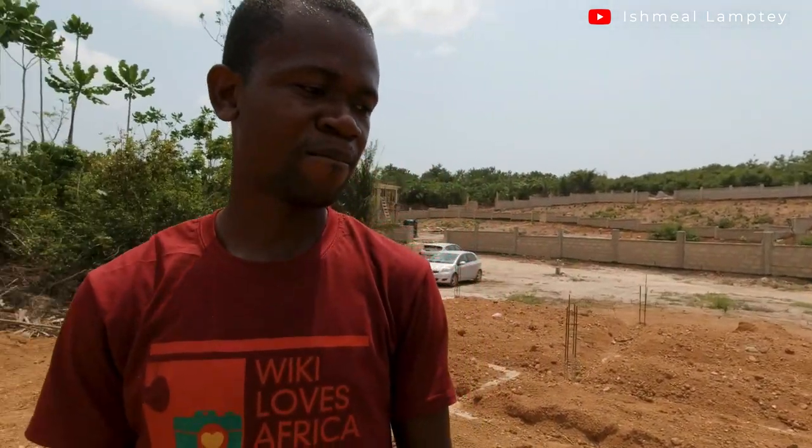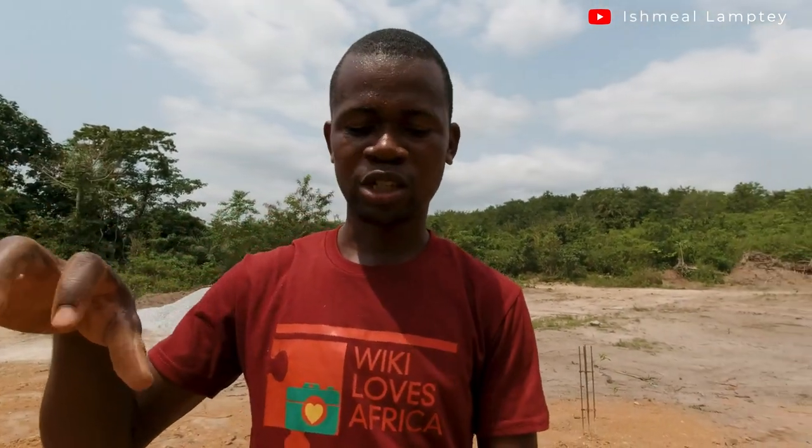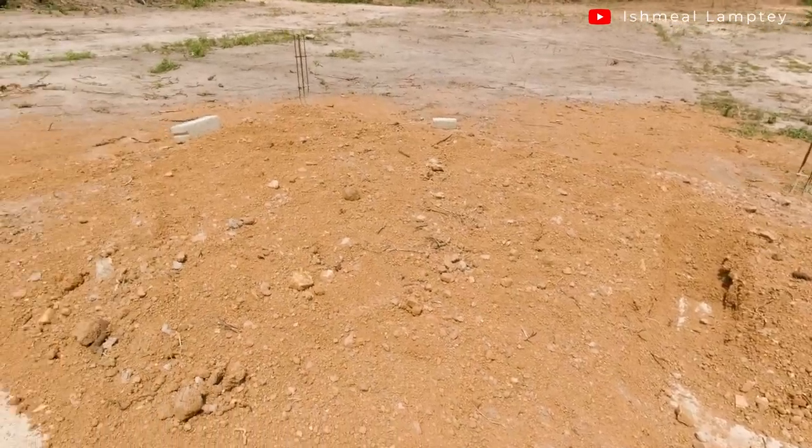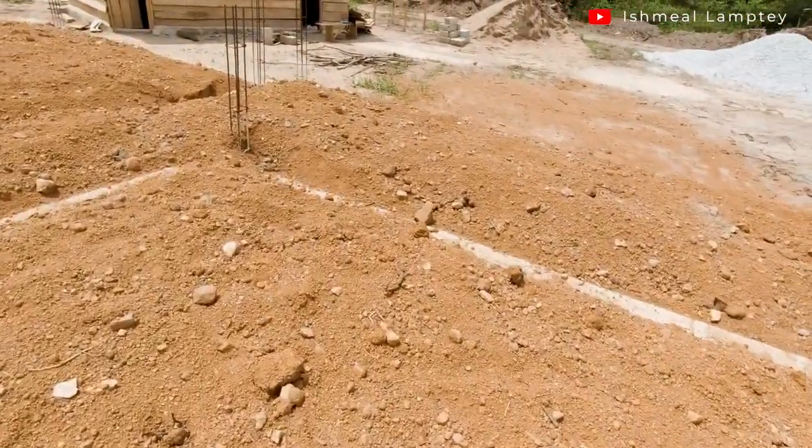That's basically an update on what has been done so far. It took them about three to four days to fill the entire foundation, and we used about five trips of laterite or gravels. The size of the truck was 20 cubic, so we used five trips of that to get to this particular level. We're fortunate to have had just a few of the gravels left over there.